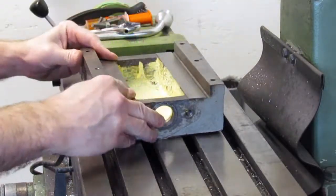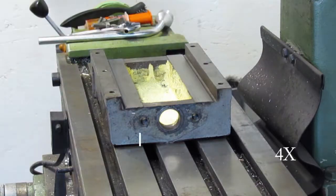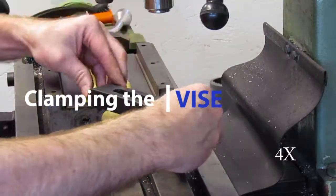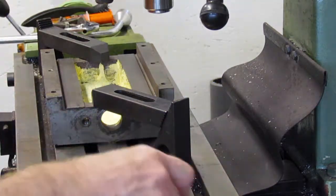The vise jaw sits flat and doesn't rock back and forth. Setups are boring to watch and I will not always show the detail, but for those who are learning I hope it helps to understand some of the basics.